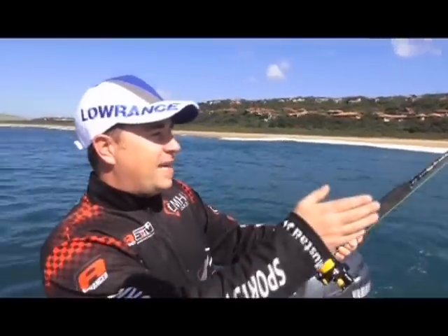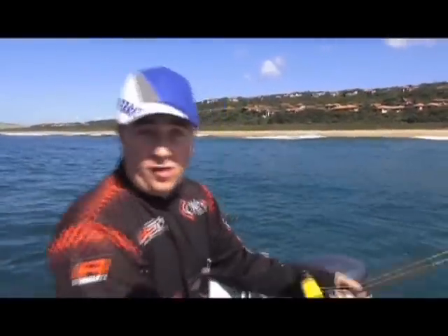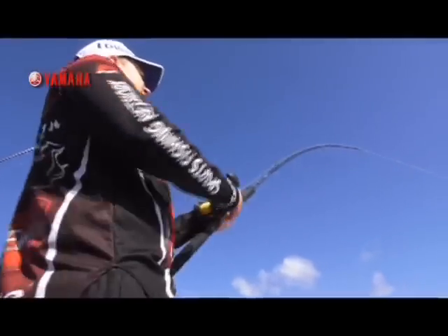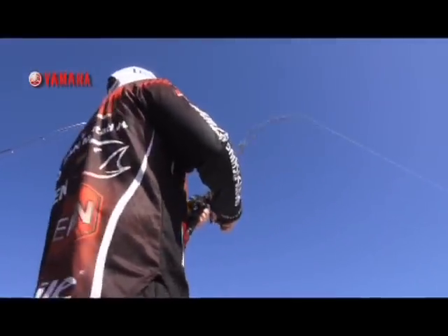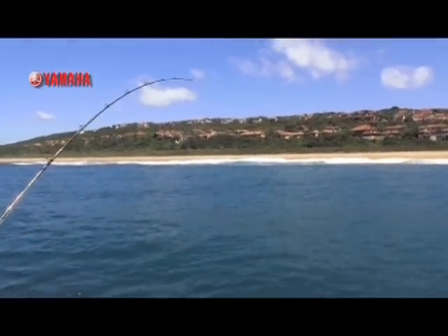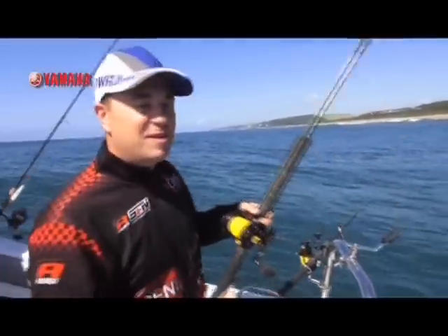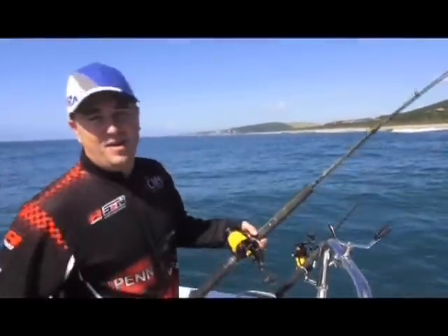The way this is fighting, it's actually going towards the beach, and that's normally a great sign. That's a very good sign. This is what it's all about — beautiful day, amazing water. This is why we go fishing.